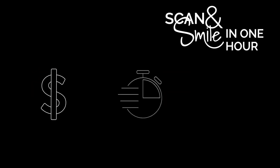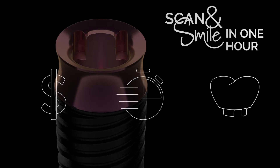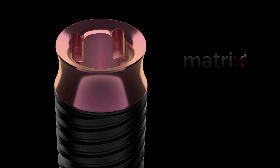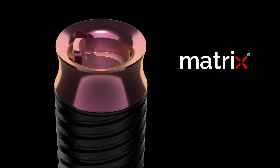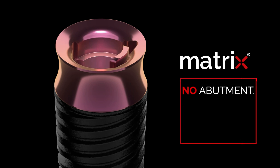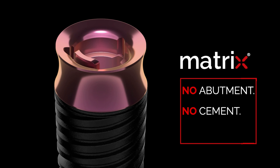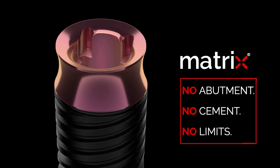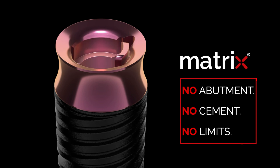This drives profitability, reduces chair-side time, and enhances aesthetic clinical results. The technology behind is the Matrix, the world's first dental implant approved for fully digitally single and multi-unit restorations directly on the implant without the use of the abutment. This unique implant connection has been specifically designed for new digital manufacturing technologies, such as 3D printing.